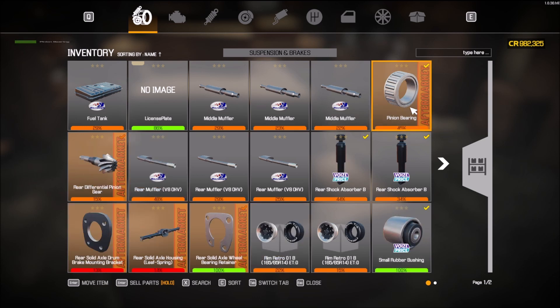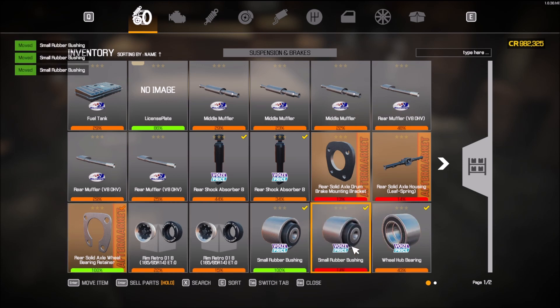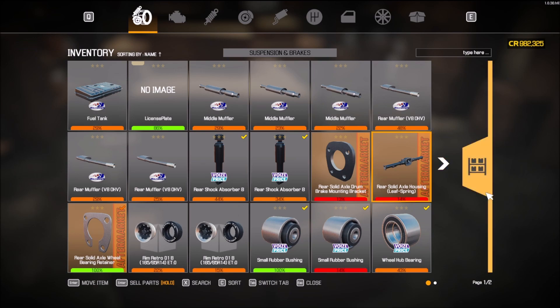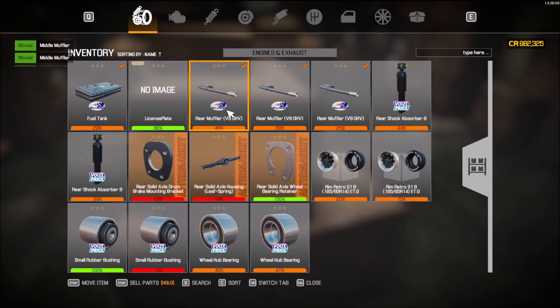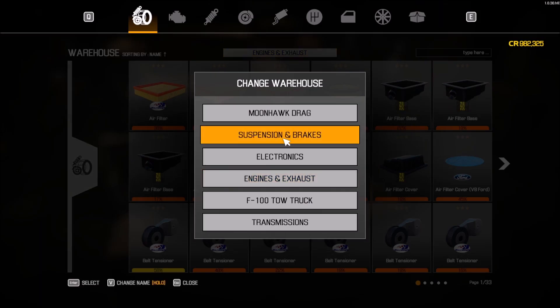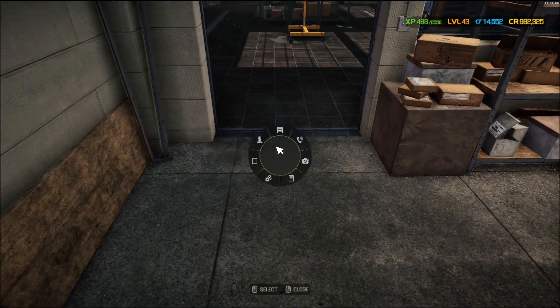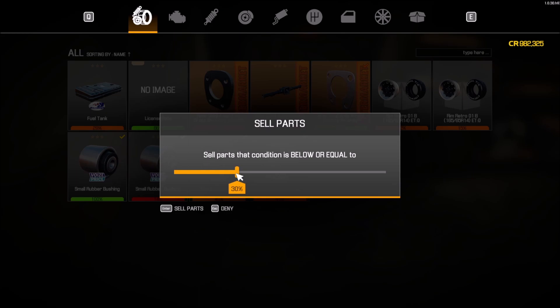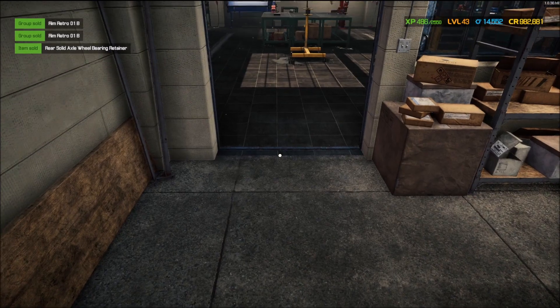Suspension and brakes — pinion gear, 15% on the differential. Engines and exhaust — let's put this stuff away in the exhaust area. I'm definitely gonna need that. Shock absorbers, let's use both those. The rest of this stuff I'm just going to sell — don't need it.